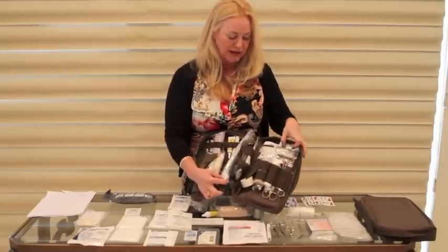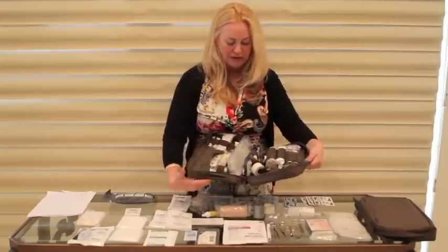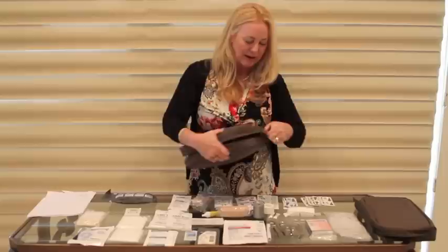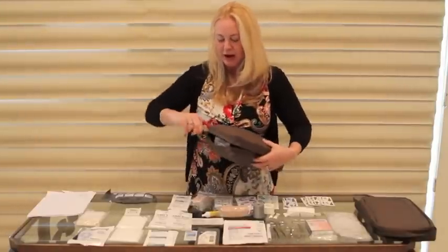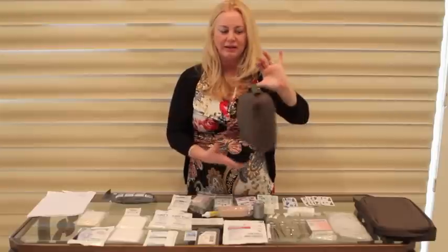The gloves are usually stuck in here but I put them out so you can see them. I will be showing you all of these supplies, but it only weighs a little less than three pounds, which is great. So if you've already got a bug out bag and you need some medical supplies, there you go.